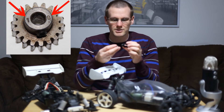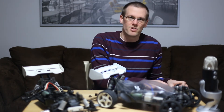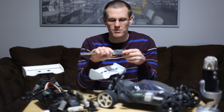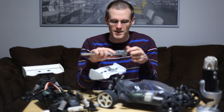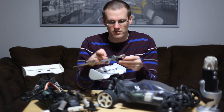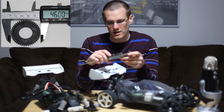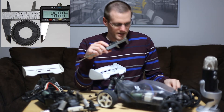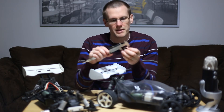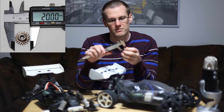The next step is to measure the gears, and I'd recommend using vernier calipers. If you don't have calipers, you can try using a ruler — you don't need a great deal of accuracy, so it should be entirely possible. I'm going to zero my calipers and measure the spur gear. The dimension I read out is 46 millimeters. Now measuring the pinion gear, I'm getting exactly 20 millimeters.